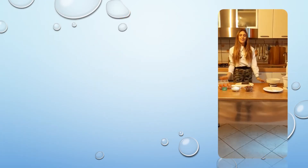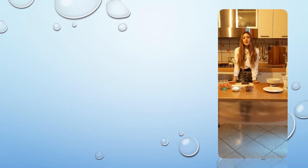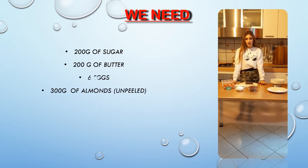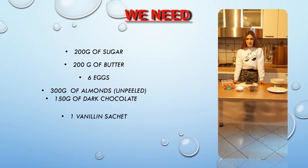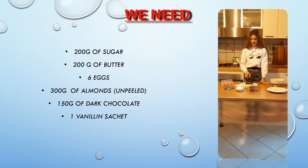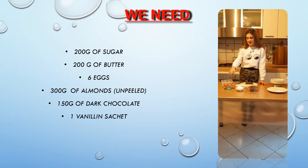Hello to everyone, I'm Elena and I'm going to show you the ingredients to make caprice, the best cake ever. We need 200 grams of sugar, 200 grams of butter, 6 eggs, 300 grams of almonds, 150 grams of chocolate, and a sachet of banana.